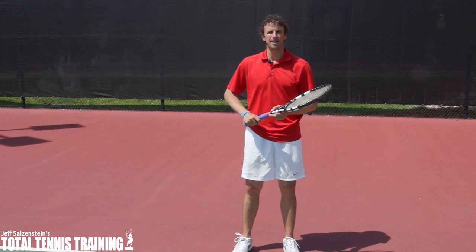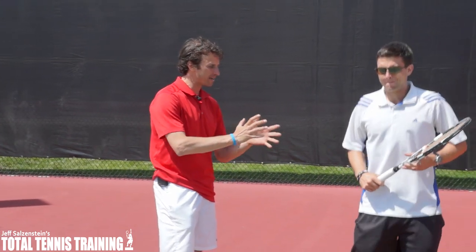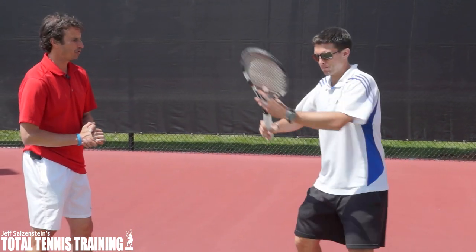I'm going to bring in a student right now who's going to demonstrate. We're going to welcome Edward to today's video. He's going to make a first move with his forehand.